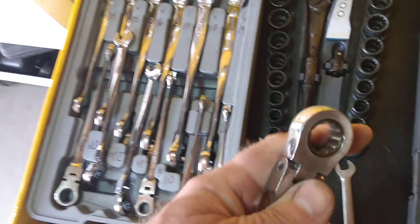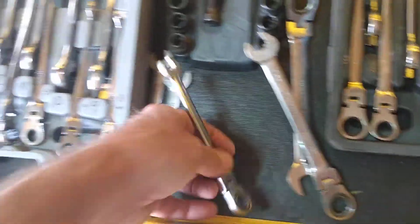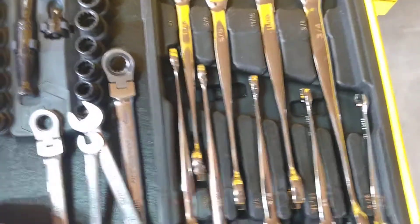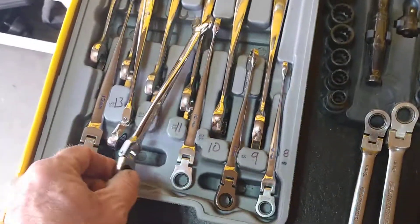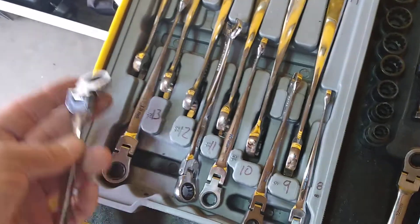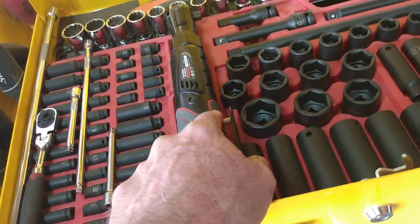Right next to them I have these Pittsburghs, and these things are seven or eight years old and they're beautiful — not one of them has done what that GearWrench did. This set was way over a hundred bucks, and I have the SAE version over here too. When I looked on Amazon, the number one complaint everybody says that same thing. And to send it back, they make you pay the shipping — that's not my fault you sold me a piece of crap.